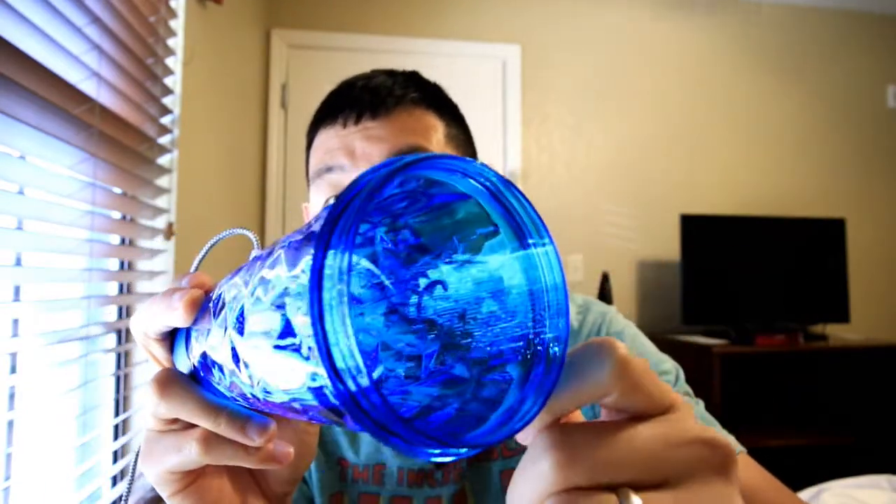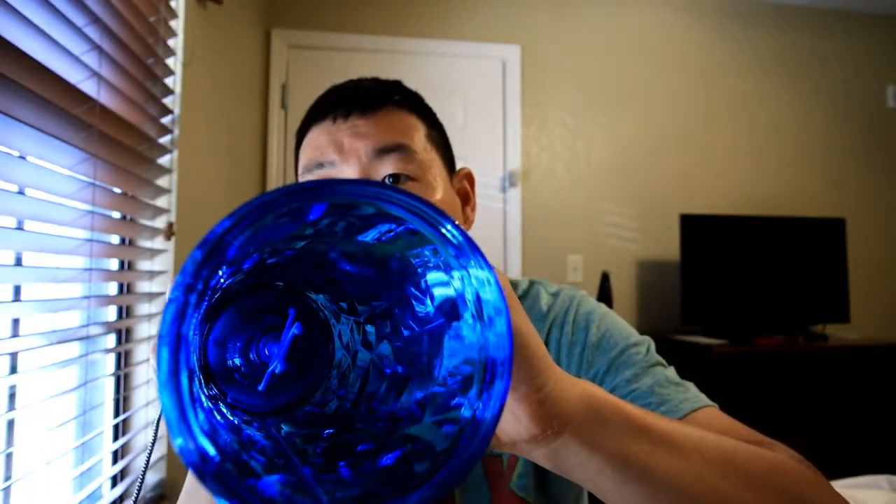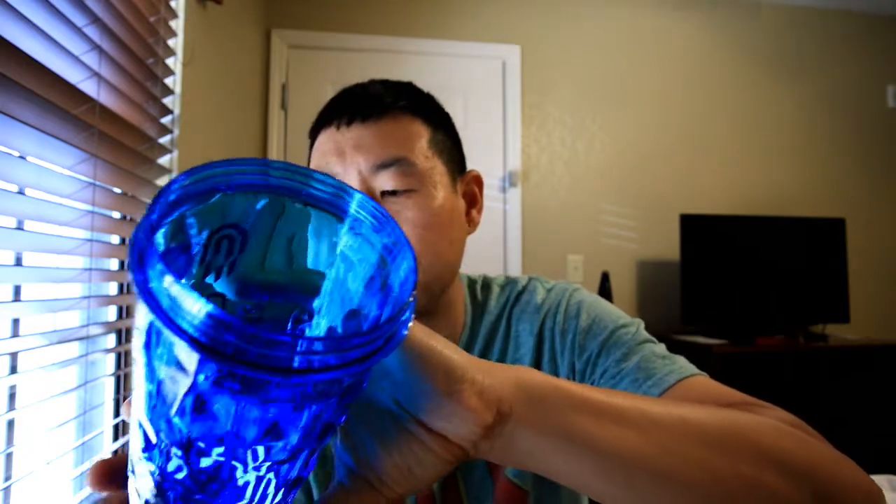Now when you open this up, you'll see on the inside there is a fork-type thing that allows you to spin the bottom. When you put liquid in and spin it, this will mix whatever you have in there. So that's pretty cool.